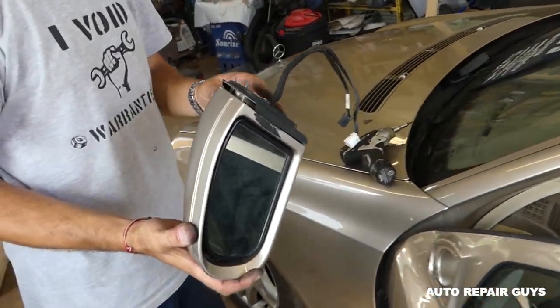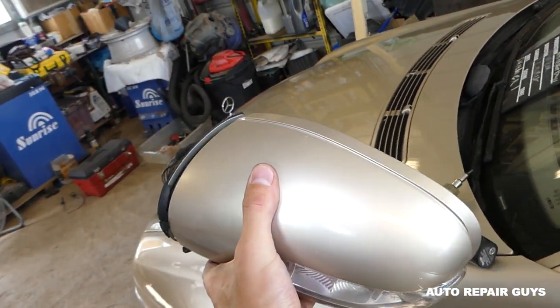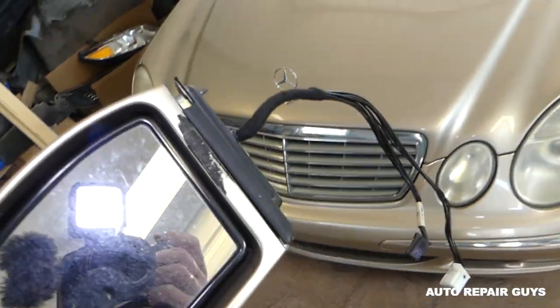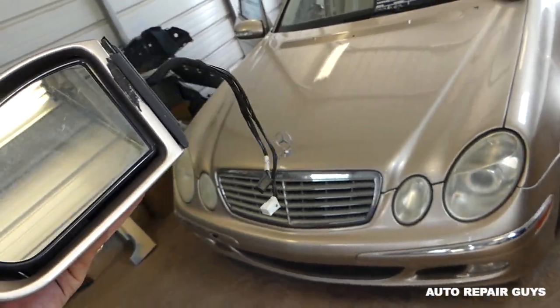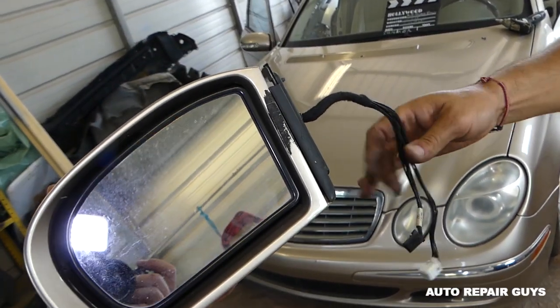This is the mirror — you can see it's a very unusual procedure, but it's doable. So if somebody wants to steal your mirror, all they would have to do is just cut the wires. Thank you guys for watching, please subscribe and see you guys next time.